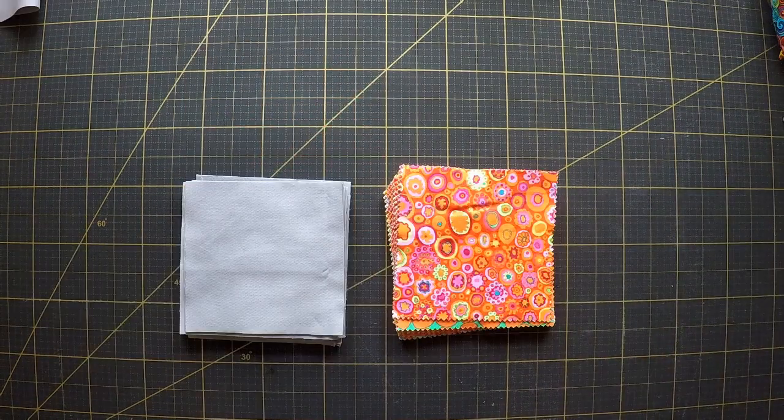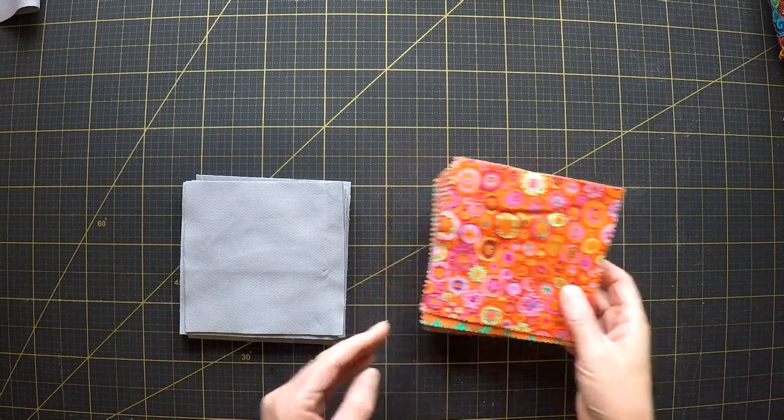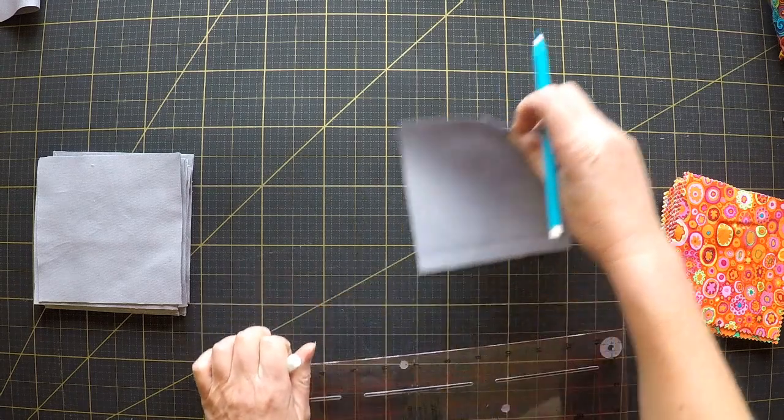By my count that's 42 gray squares to match the 42 colored squares.